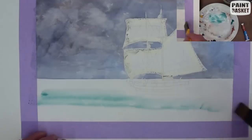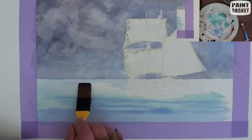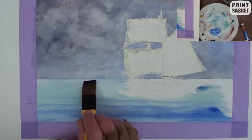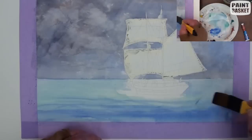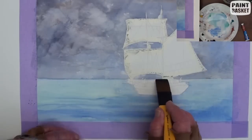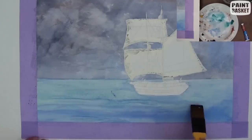Mix up a light mix of blue and viridian and paint the sea with horizontal strokes. Don't paint it too evenly. To indicate some nice windswept waves, use the two colors in horizontal lines and intermingle them. Keep the foreground darker at the lower end of the painting and lighter towards the horizon.